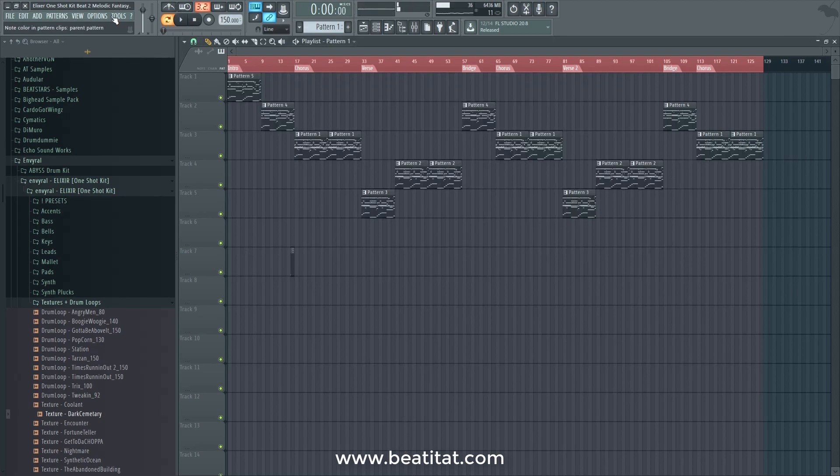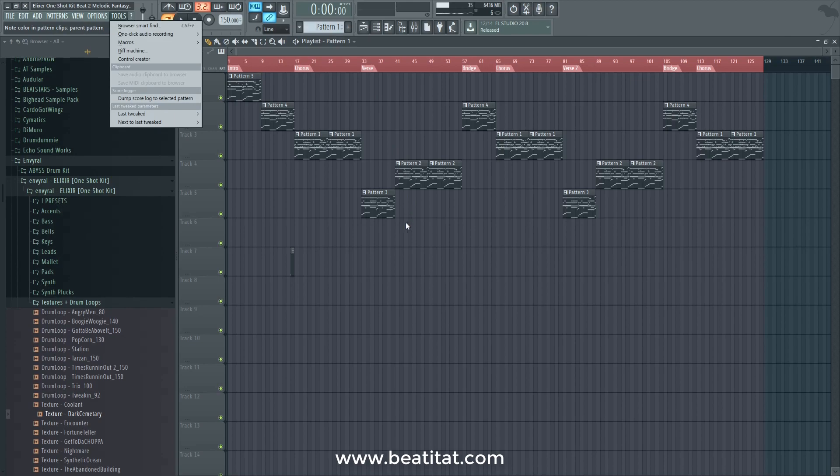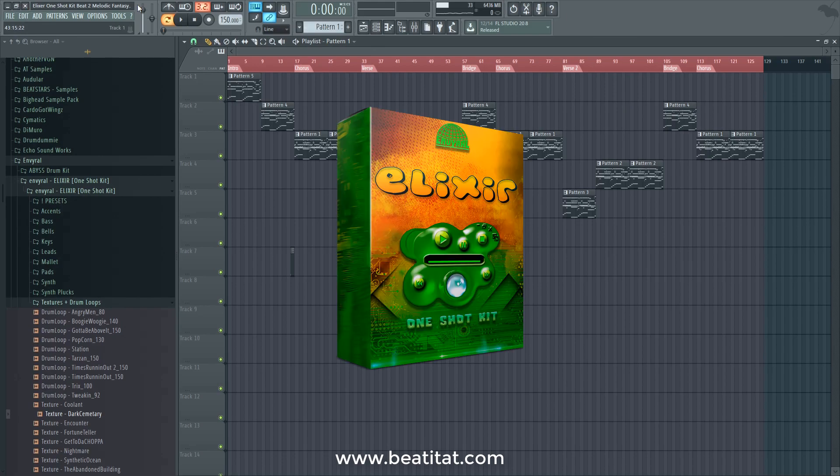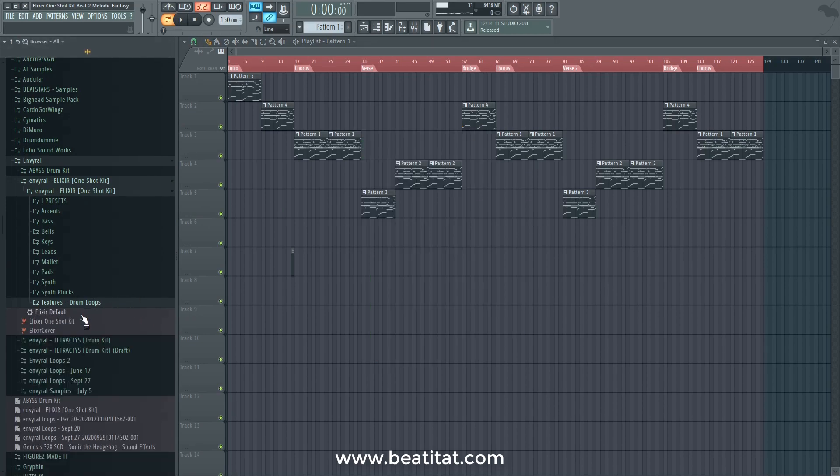This is a rough beat mix and I didn't spend much time on it — I was really just having fun with the Elixir one-shot kit. Let me know what you guys think. The link is in the description down below. It's our first one-shot kit that we're hosting, and I think it's Enviral's first one-shot kit too. See you guys later.